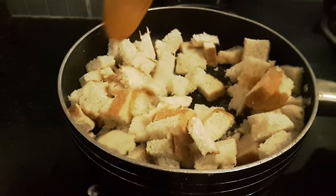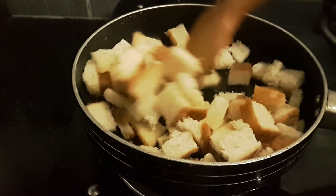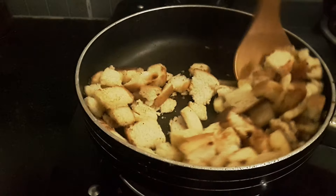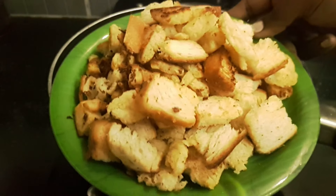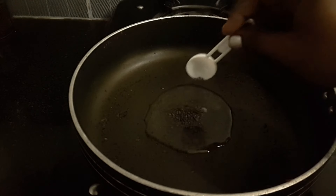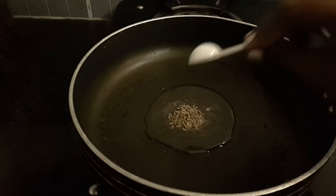We are going to add the bread slices and heat the pan again.